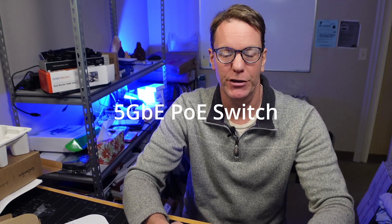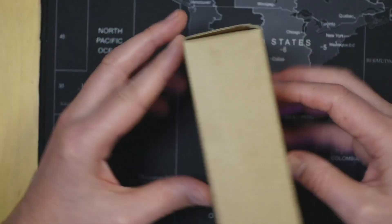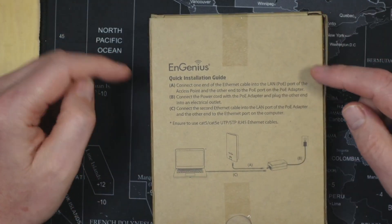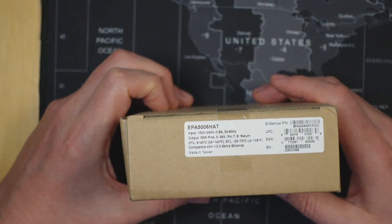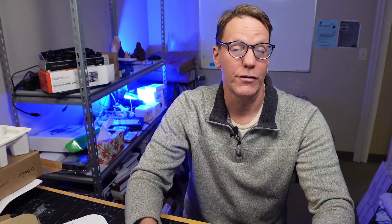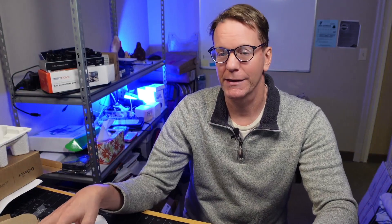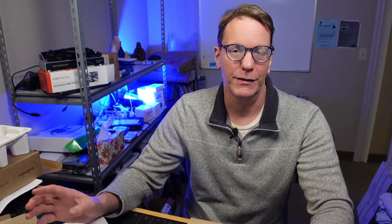I don't have a 5 gigabit PoE port, so Ingenious sent me a PoE adapter. Looking at the box, there are directions on how to connect it, but there's one slight problem — the bottom says it's compatible with only 1 and 2.5 gigabit ethernet. So for our purposes we can't fully test this access point. I do have a 10 gigabit port but no PoE adapter that does 5 gigabit, so testing is going to be limited.